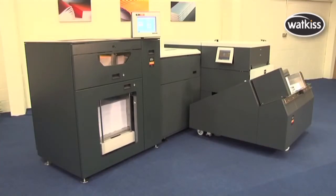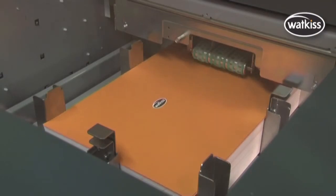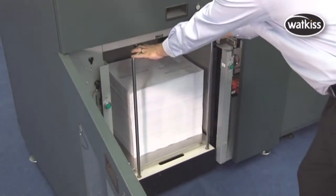The optional sheet-feeder transforms the PowerSquare into a nearline solution for the flexibility to finish output from multiple printers. A separate cover-feeder is included, and the sheet-feeder can accept pallets of printed paper directly from a wide range of digital presses.